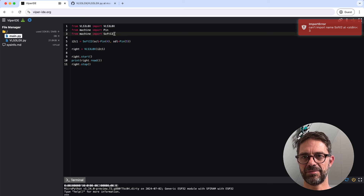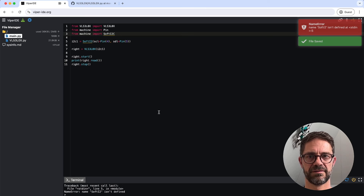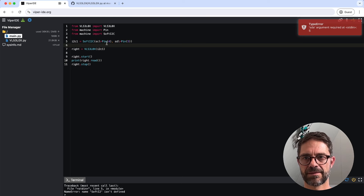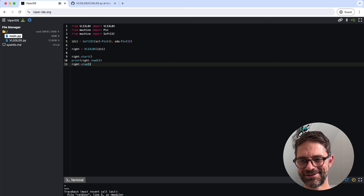I made a typo — it shouldn't be soft i2 but SoftI2C. Also SCL should have been SDA. After debugging the program, we now have a reading of 537 millimeters appearing in the console. The first sensor is working.